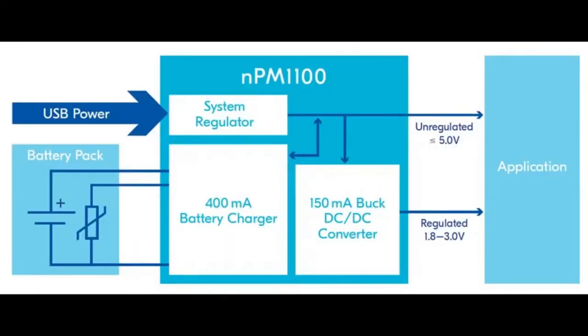The NPM1100 is a three-in-one power management chip. NPM stands for Nordic Power Management — 1100 is the first one, revision 00. Starting from the left, there's a USB-to-battery charger: it takes USB power — USB-C, USB micro-B, or whatever — and can charge a battery. It has a 400 milliamp battery charger that's actually adjustable up to 400 milliamps, which supports a fairly chunky battery; most people use 50 to 200 milliamps. You can tune it down, and it does linear battery charging.